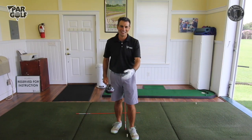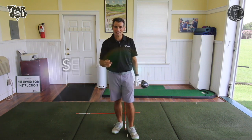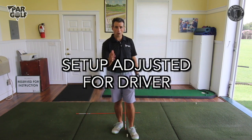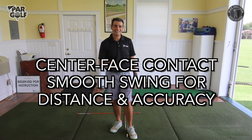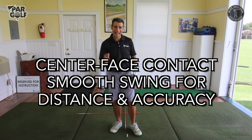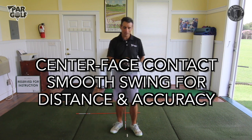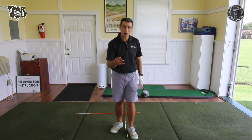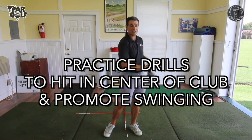So when it comes to crushing it off the tee: number one, make sure you're competent with the driver and can hit the ball in play almost all the time. Number two, adjust your setup — wider stance, ball position more forward. Number three, get more distance by hitting the ball in the center of the clubface; you can make a shorter backswing and a more relaxed downswing to help you hit it in the middle. Number four, use a couple of drills — the upside-down club drill and the 50% drill — to help you make much more solid contact.